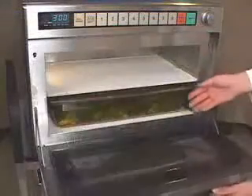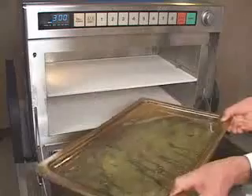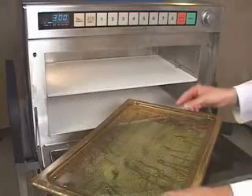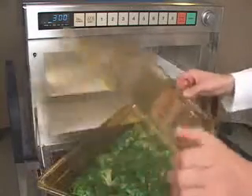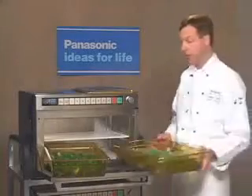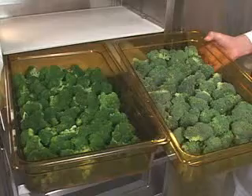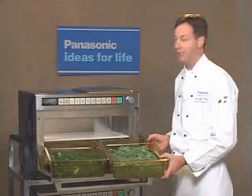Open the door and move the pan out onto the door. When you remove the cover, remove it away from you and allow the steam to escape. Take a look. By comparison, this is the way it started and that's the way it finished up. Perfectly steamed broccoli in three minutes.